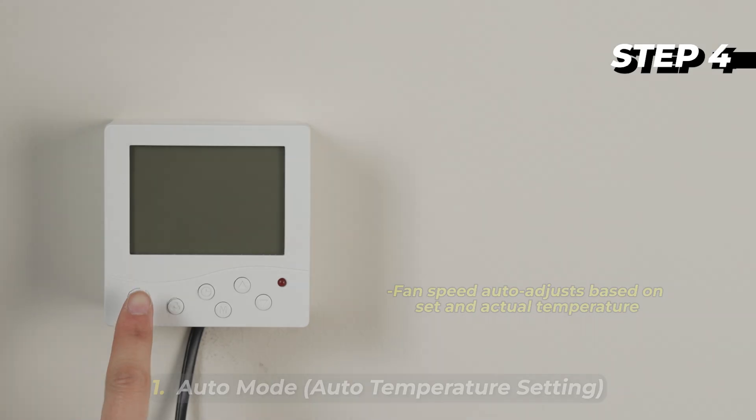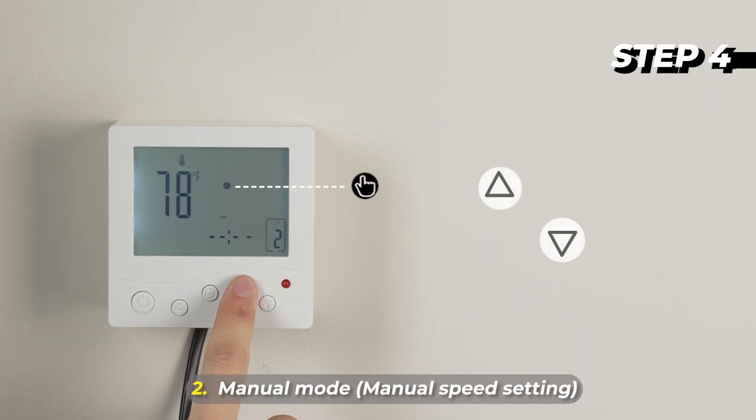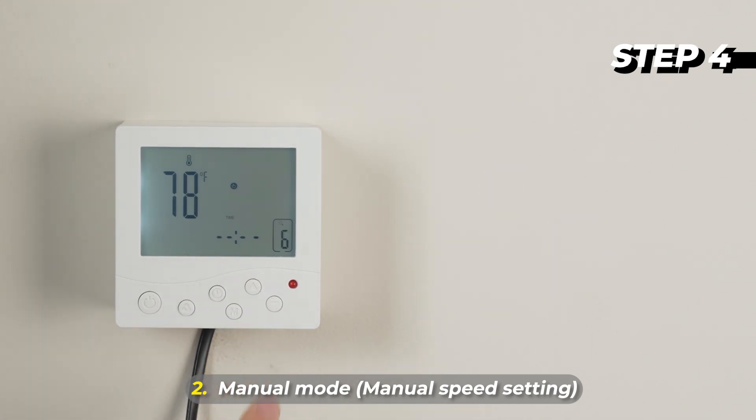Manual Speed Setting: 1. Press the Power Button. 2. Press the Manual Mode Button. 3. Use the Up/Down Buttons to select the fan speed level from 1 to 8.